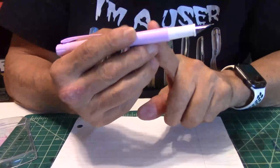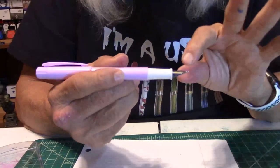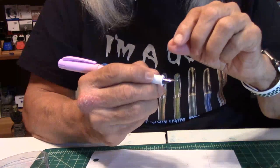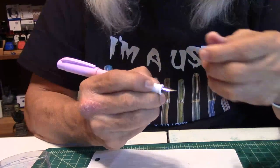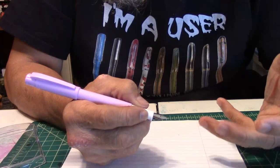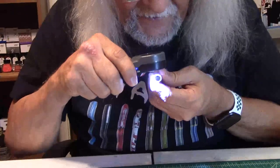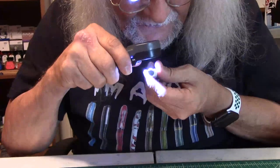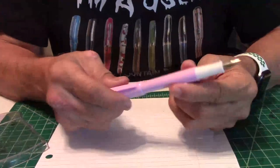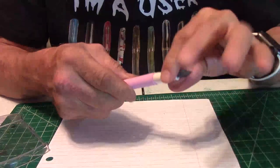As you go down the barrel there's just a slight step off — not much to the grip section. You have a nice grip section, also plastic, with some ridges so your fingers don't slide off. It does feel comfortable in the hand. You're getting eight pens for five bucks — that's a good buy. The nib doesn't have any kind of markings whatsoever, and neither does the feed. What do you expect for five bucks? You're getting eight pens for five dollars — that's a pretty good buy.